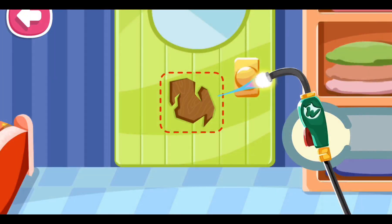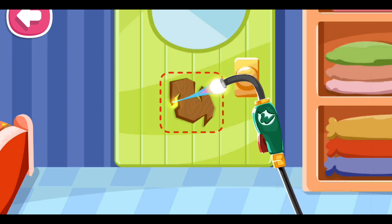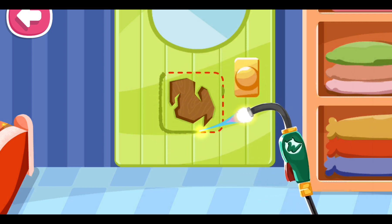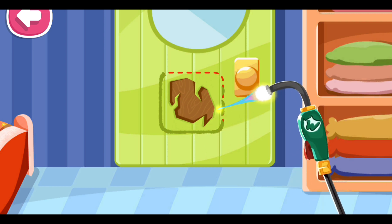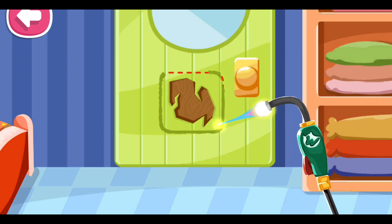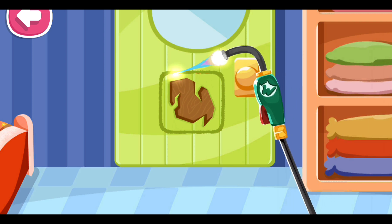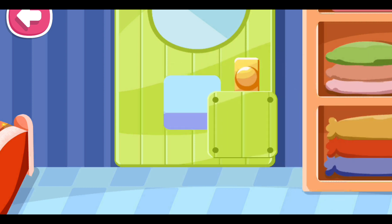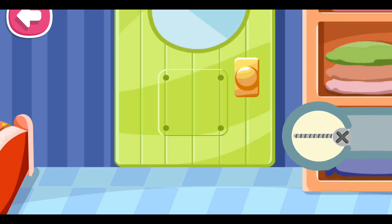Let's cut out the broken hole. We need to replace it with a new piece. Let's put in some nails.